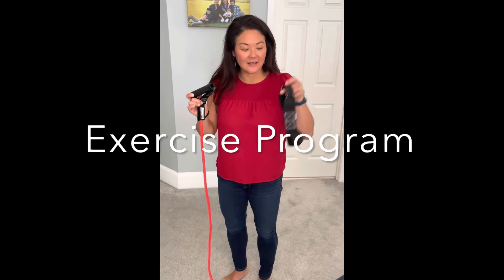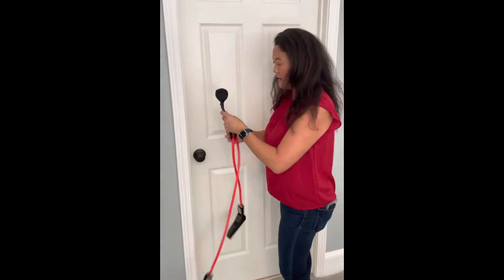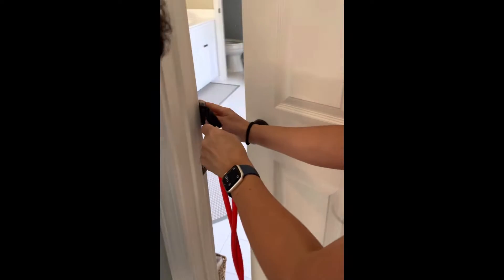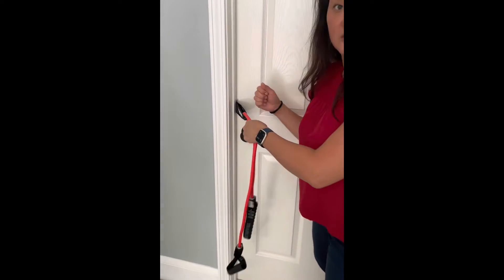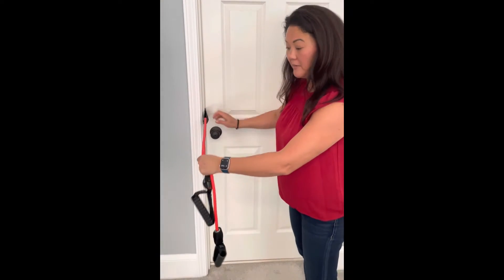Here's the exercise band and the loop. You place this inside of the loop, and this is an anchor to put in the door. Place it right inside — the flat side goes in, the big side stays on the inside, and then you close the door. Make sure that the door is secure. You want it at the level right above the doorknob.